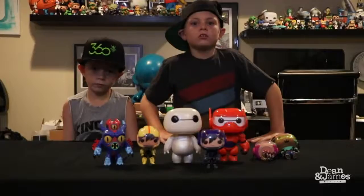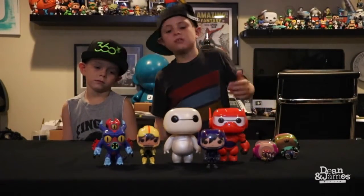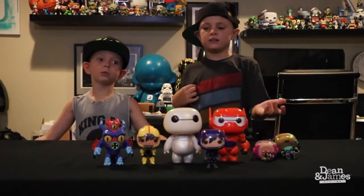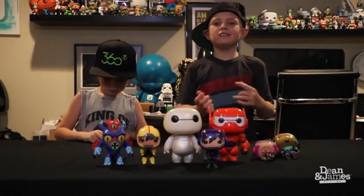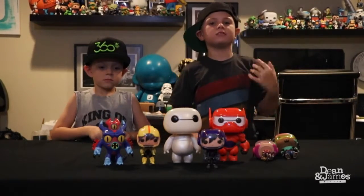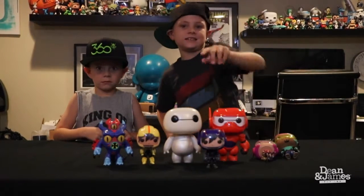I wish I could meet white Baymax in real life. Make sure to leave a comment down below and like us. That's it for our videos — this is almost like the sixth video. Leave a comment down below and we'll see you all next time in our Frozen video with a guest!